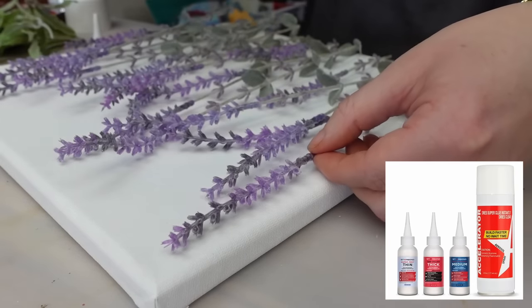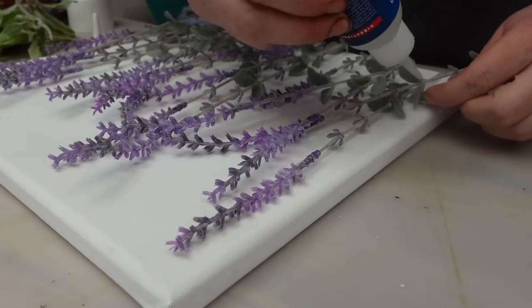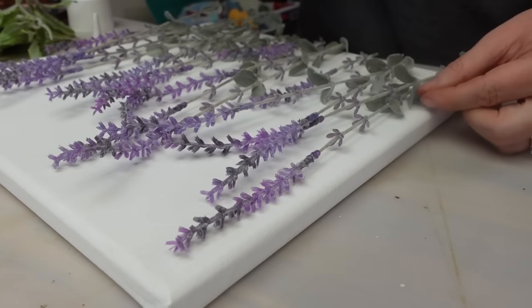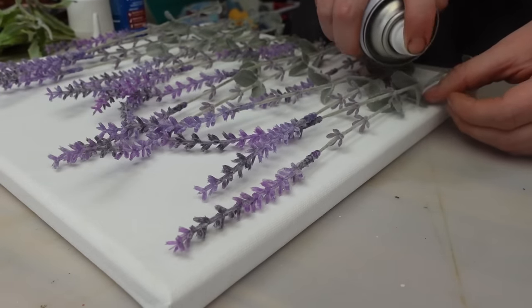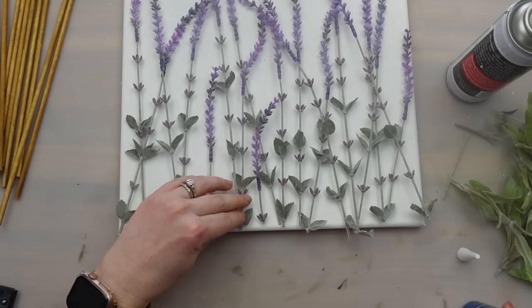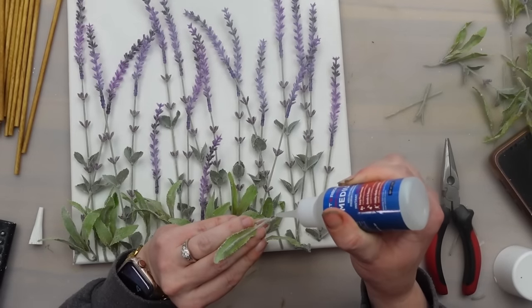Once I had all the lavender laid out how I wanted, I glued the florals down with my Star Bond super glue. I didn't want to use hot glue because I thought you would end up seeing it in the end. This part does take a little time but I didn't glue every little piece down — just enough so that it would stay in place.